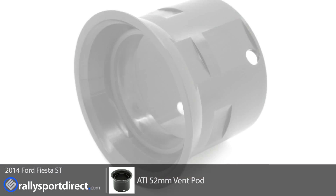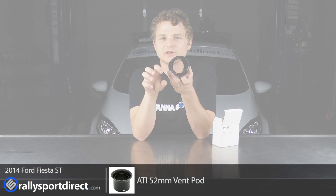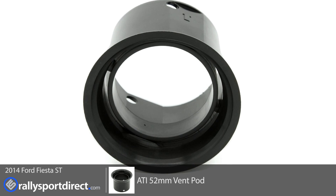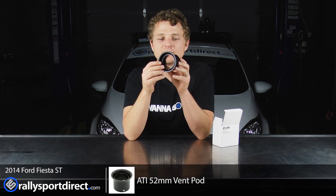So very simple, a single piece. Now this particular piece — we're actually going to take out the driver-side vent. If you're in the driver's seat, it's going to be on the left-hand side on US cars, and we're going to replace it with this pod.